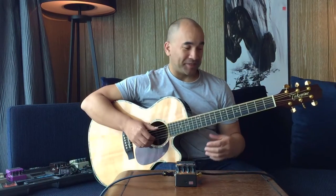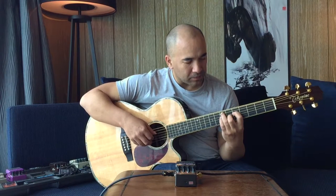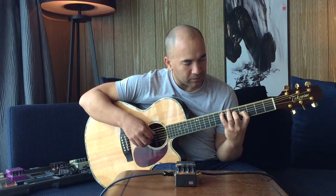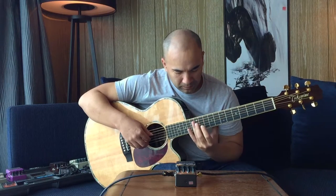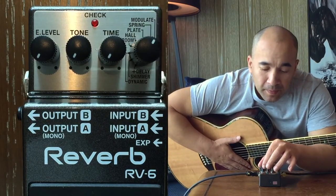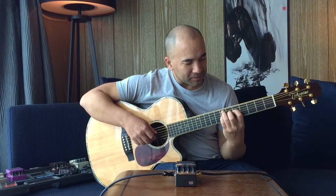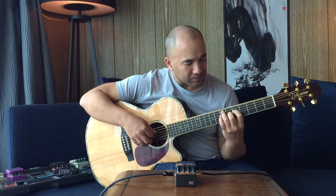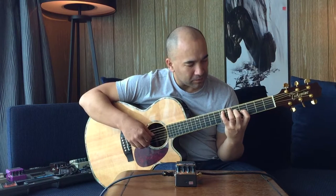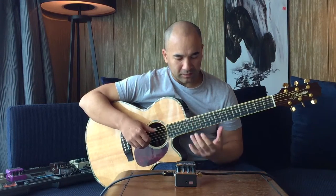Plate. [Plate demo] Spring. [Spring demo] Modulate. [Modulate demo]